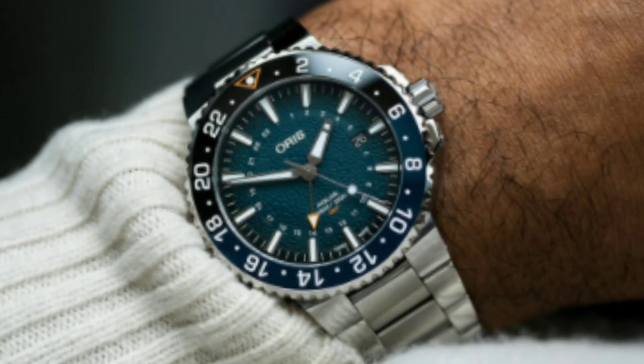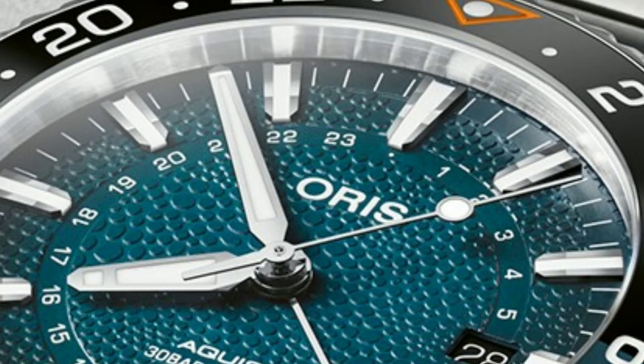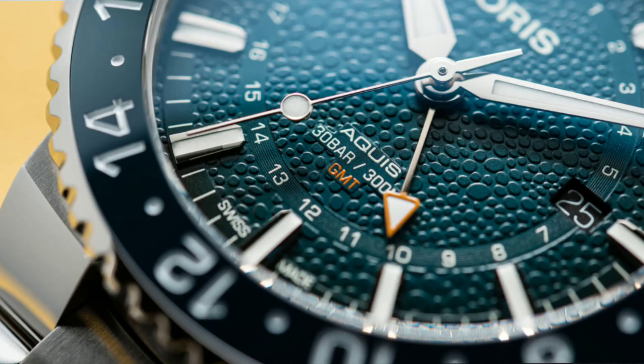The glass on top protecting the watch is a domed sapphire crystal with an anti-reflecting coat on the inside. The pin on the ceramic insert at the 12 o'clock position has a Super-LumiNova lume circle with an orange triangle, and the indices and hands have the same Super-LumiNova lume as well. The second hour hand is orange-tipped, which is a feature found in all GMT watches like this one for showing a second time zone.